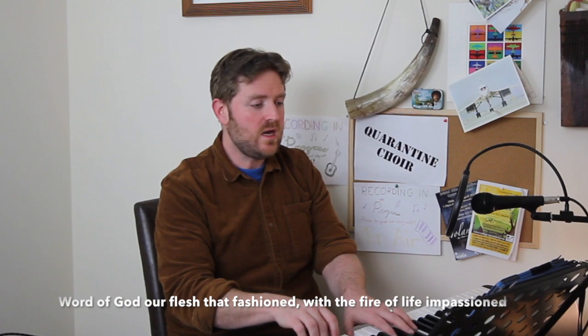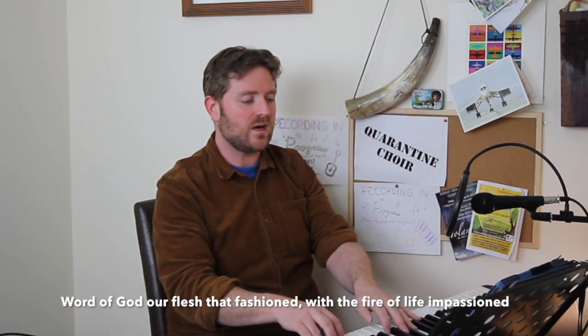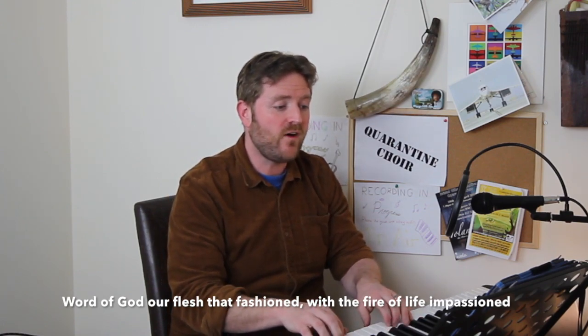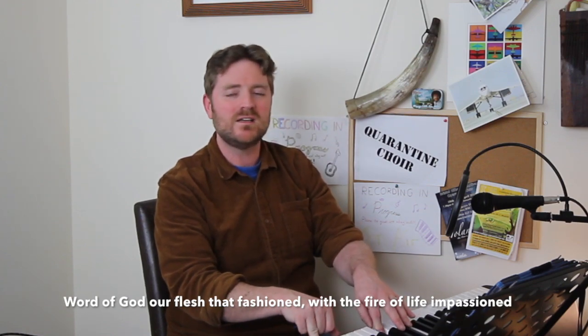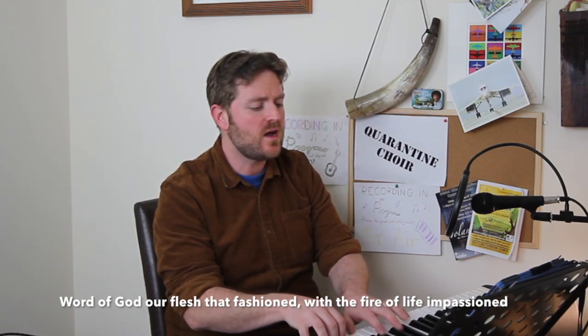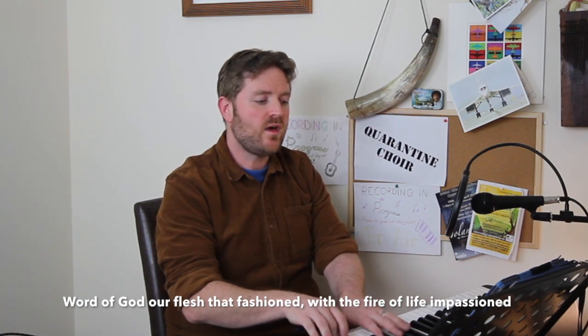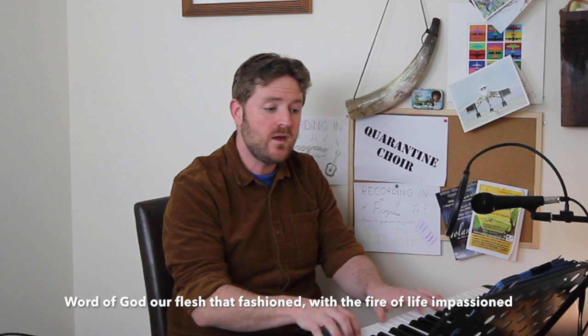Remember the note you just came from — 'fashioned' is the last note, but that's also your next note. And you sing: 'With the fire of life, impassioned.' Let's sing that together. One, two, three: 'With the fire of life, impassioned.' Very nice. Let's sing those two statements together from bar 40. One, two, three: 'Word of God, our flesh that fashioned.' Ready — 'With the fire of life, impassioned.' Lovely job.